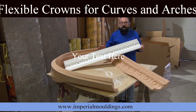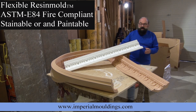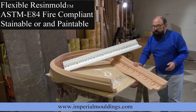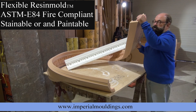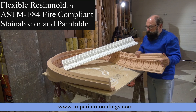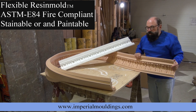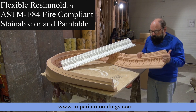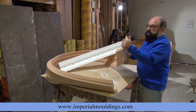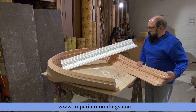This is made out of resin mold. The resin mold is flexible — it is pretty heavy, but it can be formed to the curve of the ceiling. The resin mold is fully stainable and paintable. You can almost basically tie it into a knot as you're applying it on the curved ceiling.